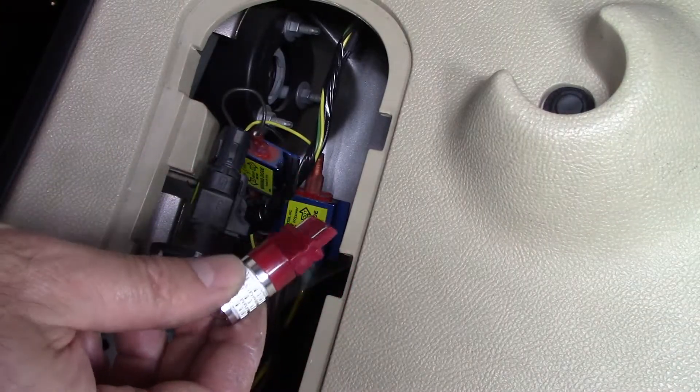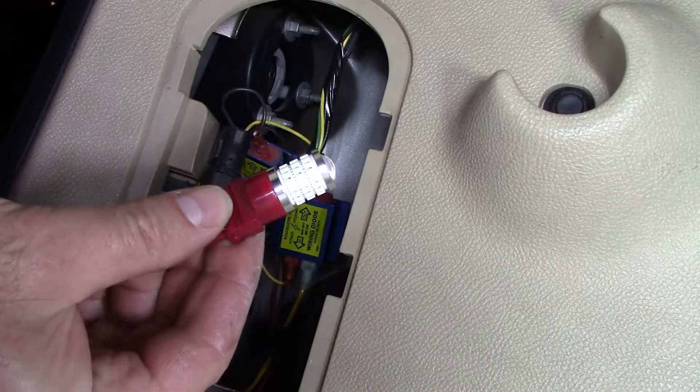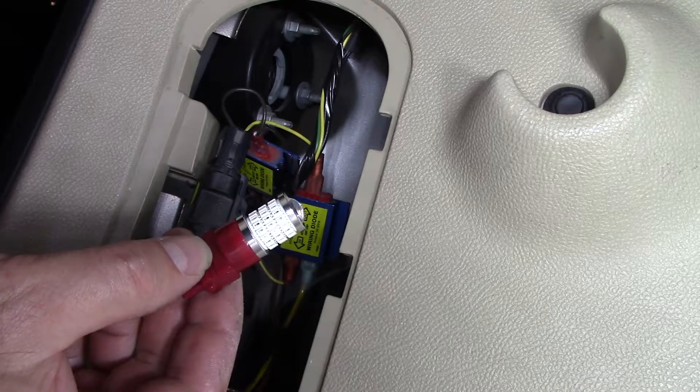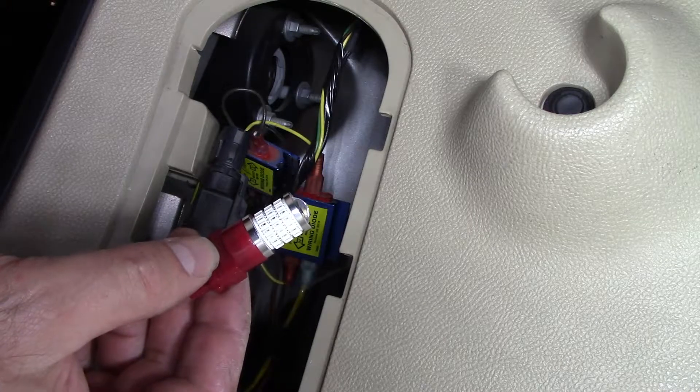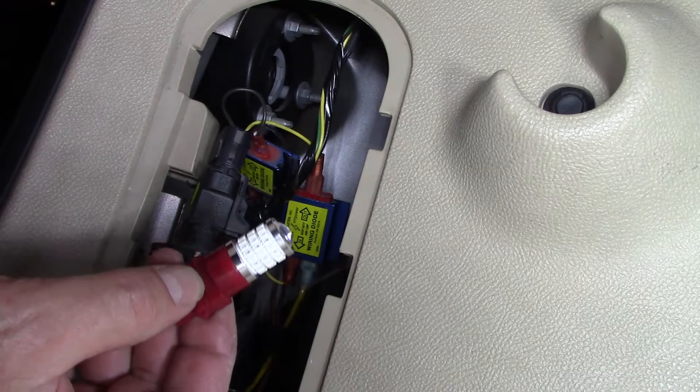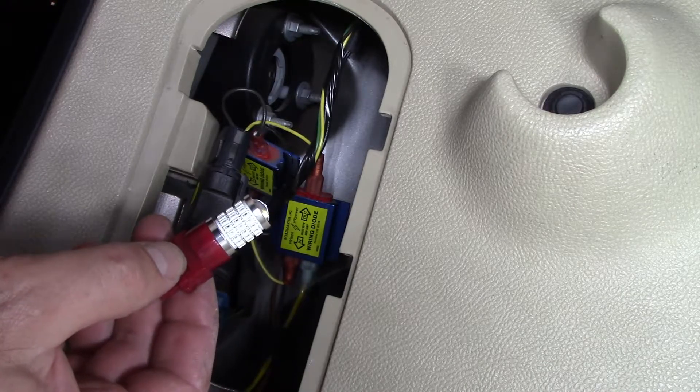I'm installing these red LEDs. The reason I chose red is because if it's white, the red lens filter blocks out all the light except for the red, which dims the light. If it's already red, the lens filter is not blocking anything, so it should be brighter.